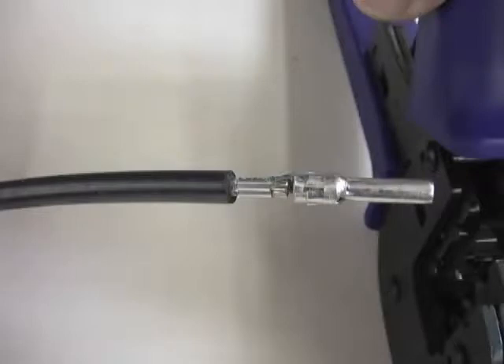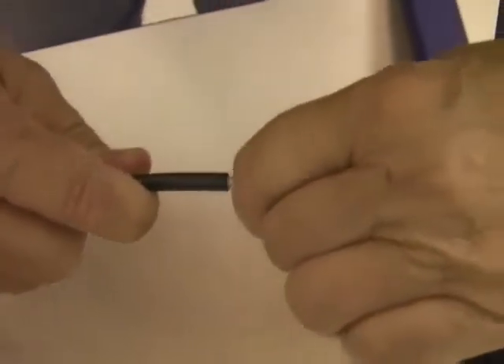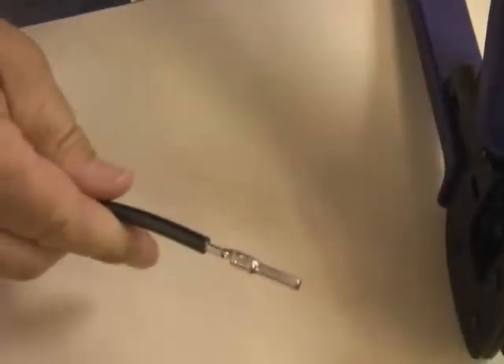Close the crimping tool completely until the handle releases. Now check the crimp. Make sure all wire strands are contained in the crimp, and make sure the crimp is fully closed with no visible cracks, chips, or areas where pieces of the original contact have broken off. A visible wire brush of strands on the other side of the crimp is expected. After checking the crimp, give it a slight tug to make sure it was crimped correctly.